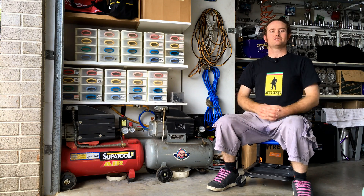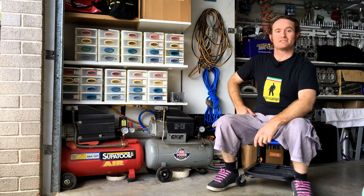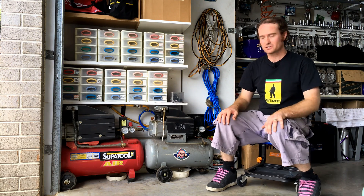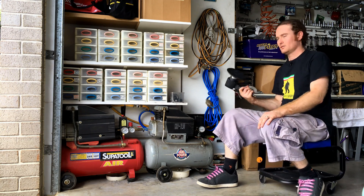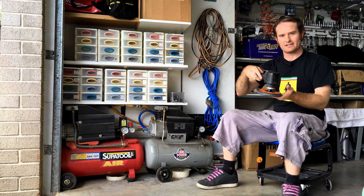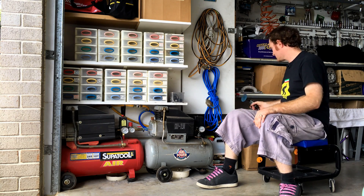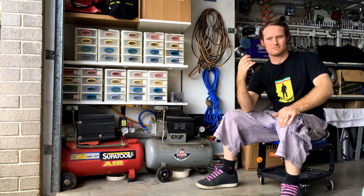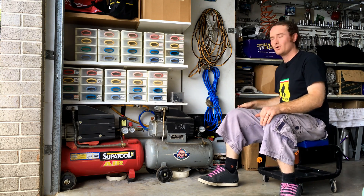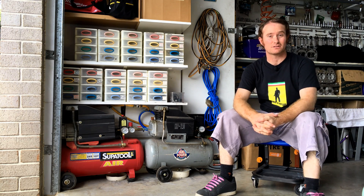We've got a great episode for you today — we're going to be talking about air compressor capacity. If you're like me and you do a lot of odd jobs around your garage and run a few air tools — things like air sanders, air die grinders, right angle air die grinders, or gasket sanders — all that kind of gear takes a lot of air capacity to run.